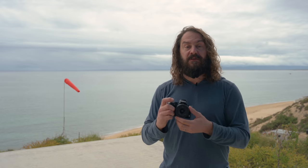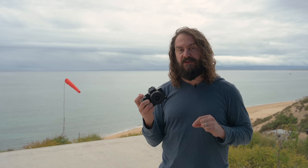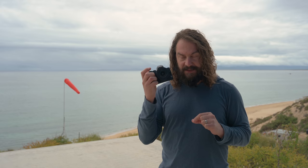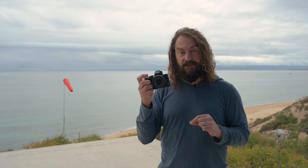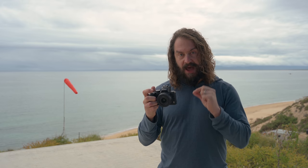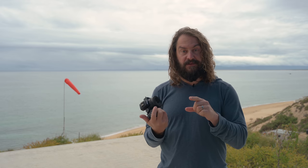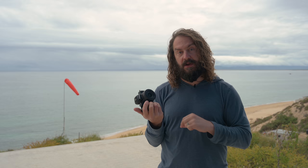I'm going to do a setup video for this camera. I'll release it at the same time as this video and link it in the YouTube description. So if you've got one or you're buying one and want to know how to set it up, I'll have the menu displayed as I talk through the options for setting up custom controls and configuring it to use it most efficiently. I've done that for the Z6 and Z7 too — I'll link that video as well.